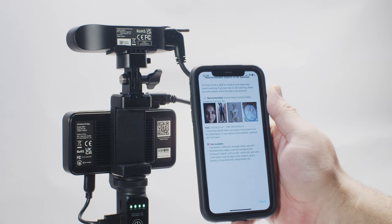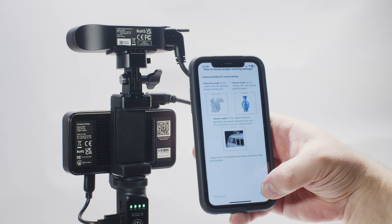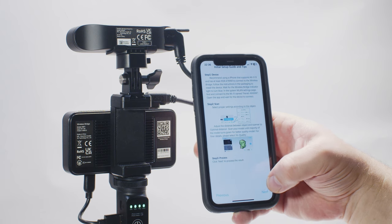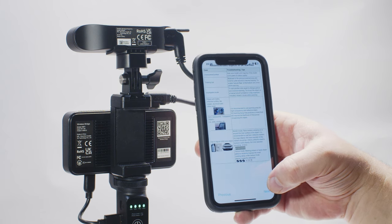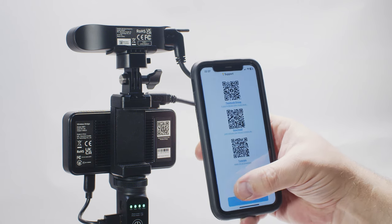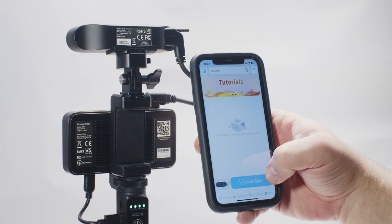When launched, the app enables the wireless bridge on the scanner to connect to your phone via Wi-Fi, which then serves as the control interface and brain of the scanner. This wireless non-tethered configuration of the scanner is what makes this Ferret the Pro model of the range. Once the scanner and phone are connected, you are all set.